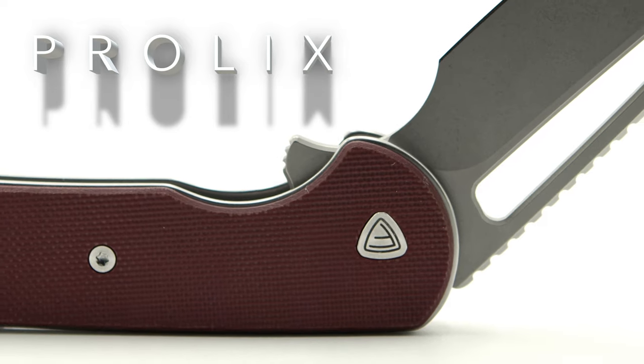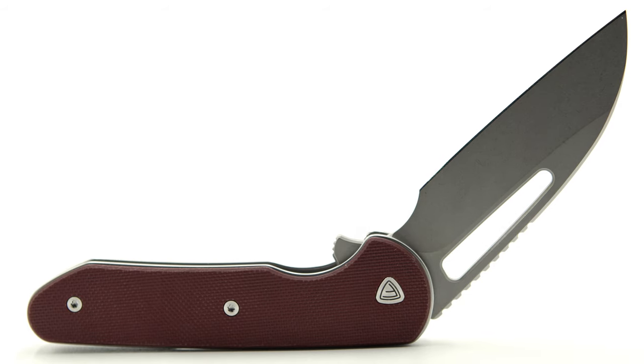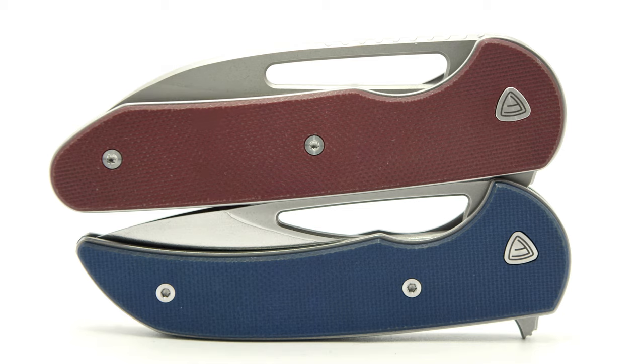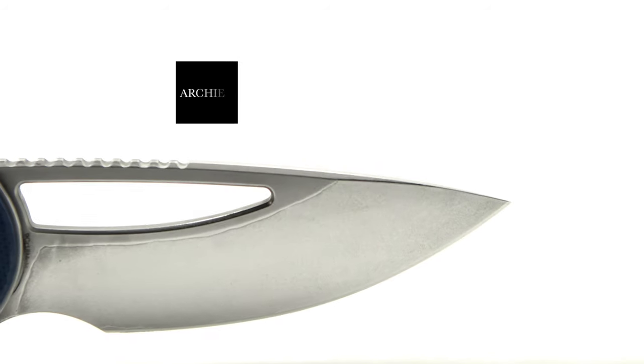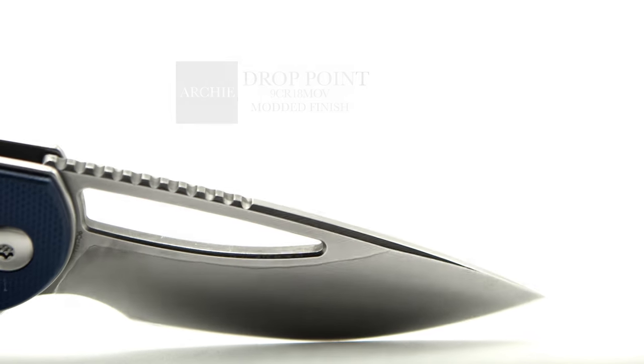Instead of dragging out a lengthy list of specs that are very close, if not the same, I'll cover points between the two I feel matter more in deciding which ones fit your personal needs and EDC tasks. Starting with the blades, you will notice their extreme differences. The mini Archie sports a drop point blade in 9CR18MOV.